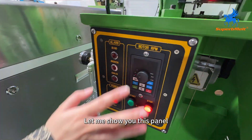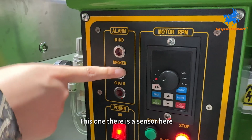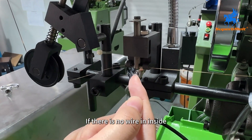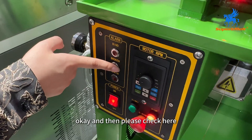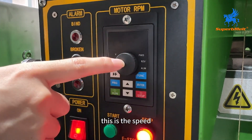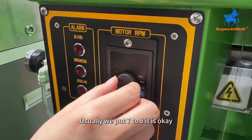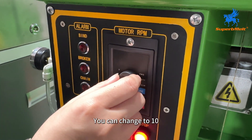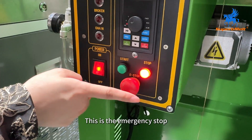Let me show you this flame sensor — this one and this one. When there is no wire passing through inside, the machine will stop working. This is for protection. This button does not need to be changed — we have already set it. This is the speed change control. Usually we set it to 7 or 8 — that is fine. If you are familiar with the machine, you can change it up to 10. This is the start button, this is the stop button, and this is the emergency stop.